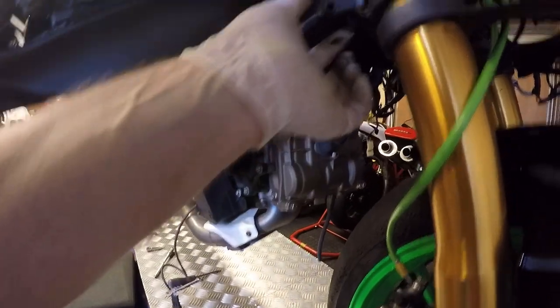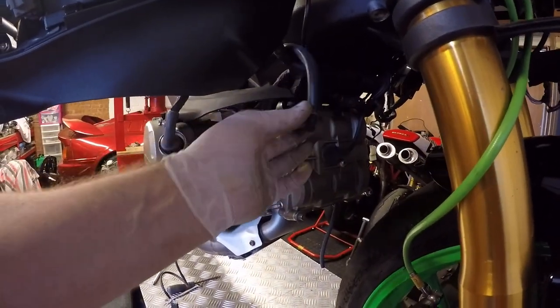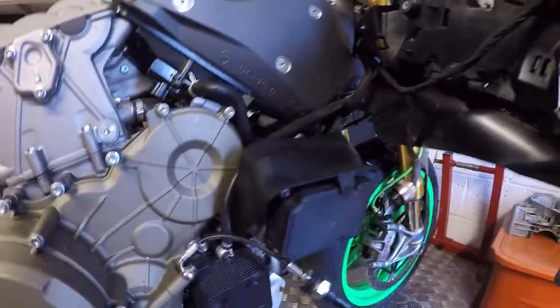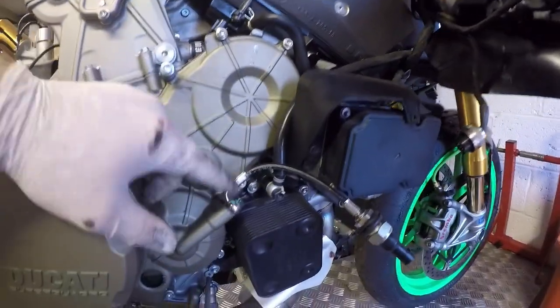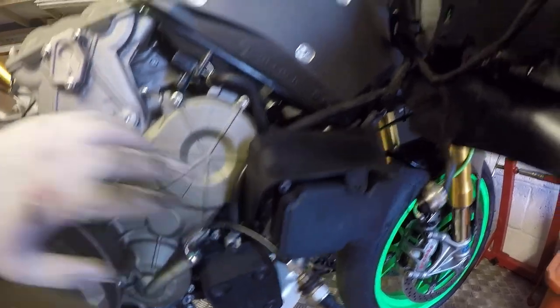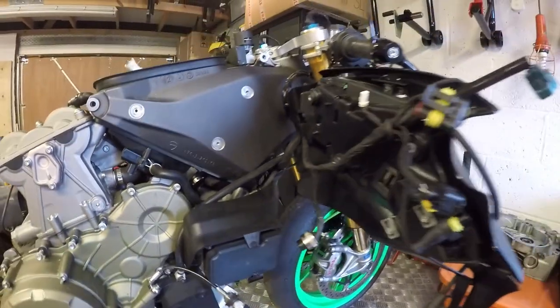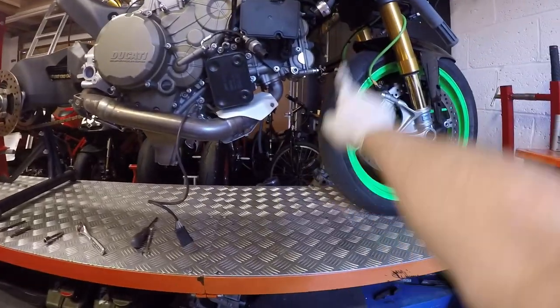That was the radiator assembly taken out. You'll notice that you had to take off the little expansion pipe, and that's because the manual for engine removal seems to exclude that — it must have assumed you'd already done it, so that's a little bit of an oversight on the manual. Radiator is now out.